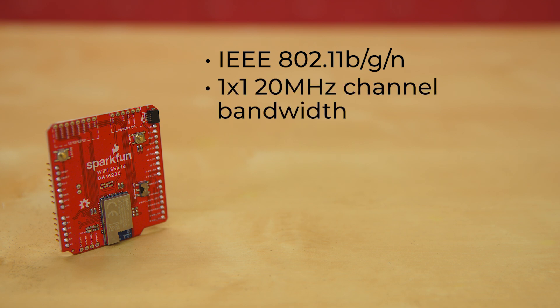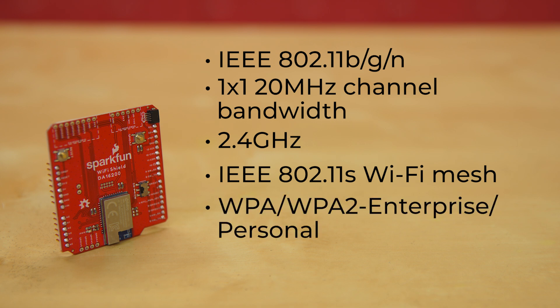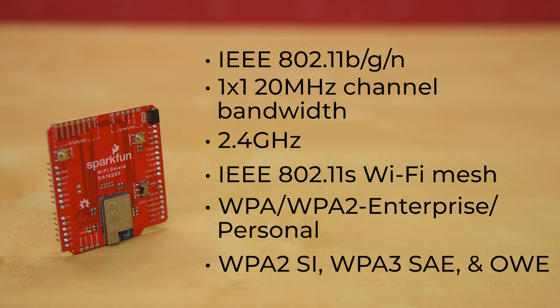The Wi-Fi processor allows for IEEE 802.11 BGN, 1x1 20 MHz channel bandwidth, 2.4 GHz, and IEEE 802.11 S Wi-Fi mesh. For Wi-Fi security, it offers WPA, WPA2 Enterprise and Personal, WPA2 SI, WPA3 SAE, and OWE.